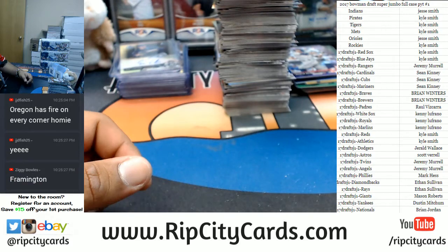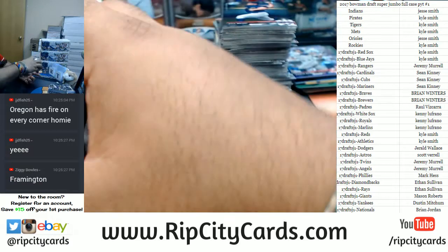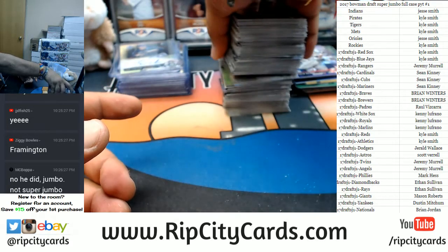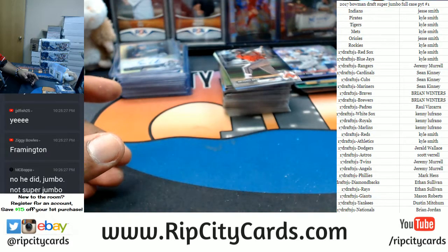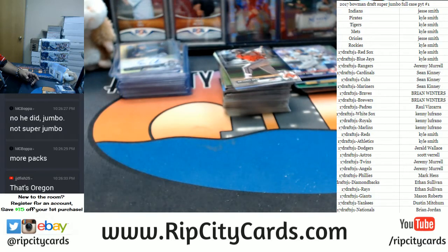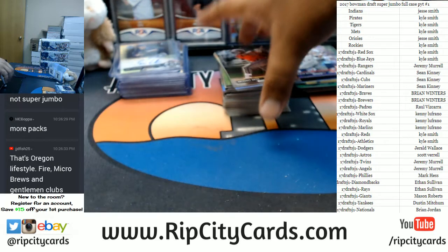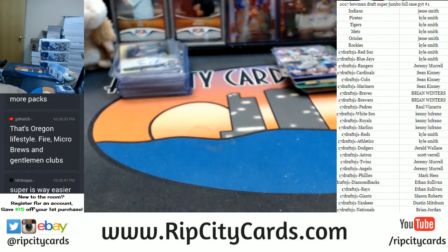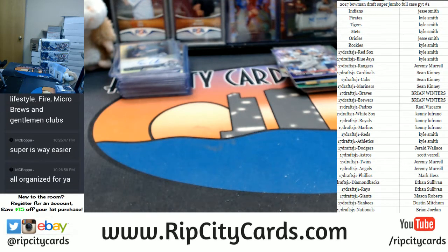All right, now we've got to get some AJ Pucks for my boy. Need some more hits. Oh, he did jumbo not super jumbo — either way that's still a lot, dude. Super is yeah, super is way easier for sure. Jason spoils me, you know — he treats me well.